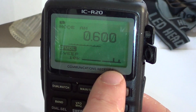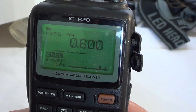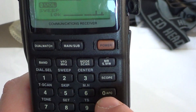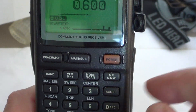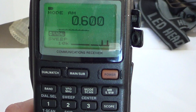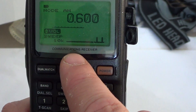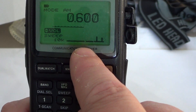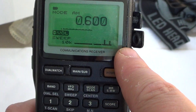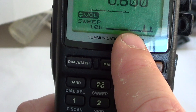Once you let go of the button, you'll see it sweep once and a little graphic representation appears at the bottom with spikes — the spikes show you where stations are located. You can rescan that range by pressing the scope button on the right. When you press it once, it scans the whole range. There's a little dot at the bottom right in the middle showing your center frequency, with spikes appearing higher or lower from that point.